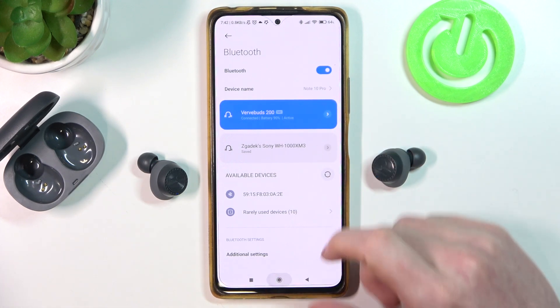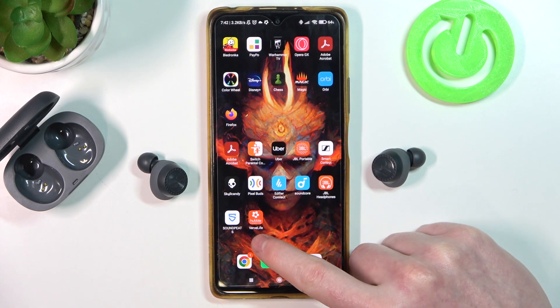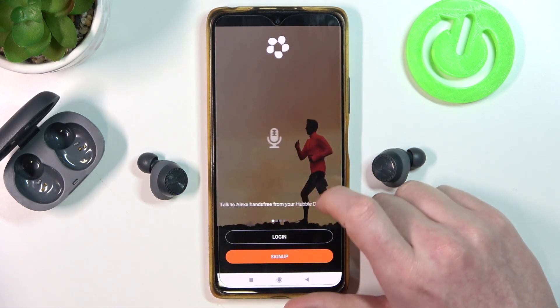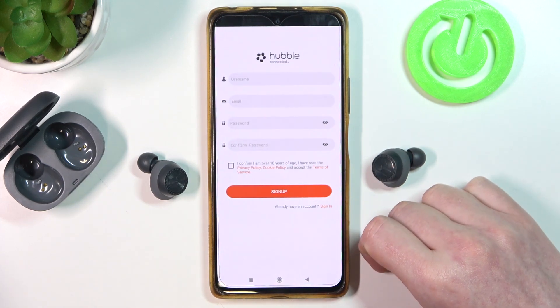The second method is by using the VerbBuds app. Here I have it — it's called VerbLive, and you can download it from the Google Play Store. Inside, you'll need to sign up or log in. If you have an account, click Login; if you need to sign up, click Sign Up.